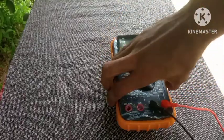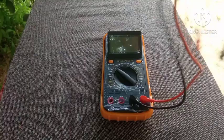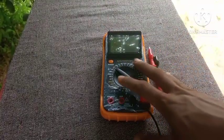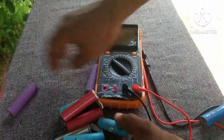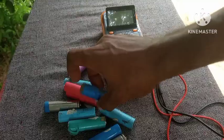Hey guys, in this video I'm going to show you how to sort lithium-ion batteries so you'll know which ones are good and which ones are bad. If you're new to the channel, be sure to subscribe and hit the notification bell. Here are some lithium-ion batteries I got from my old laptop battery.